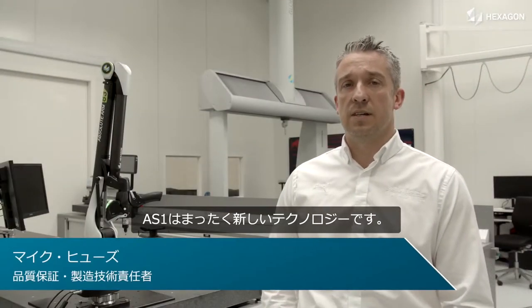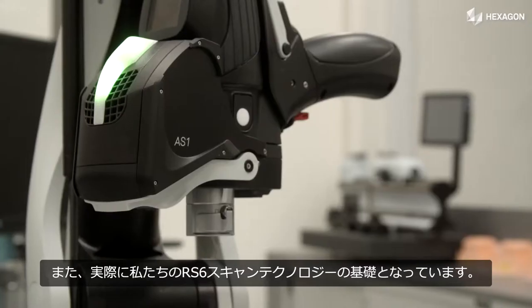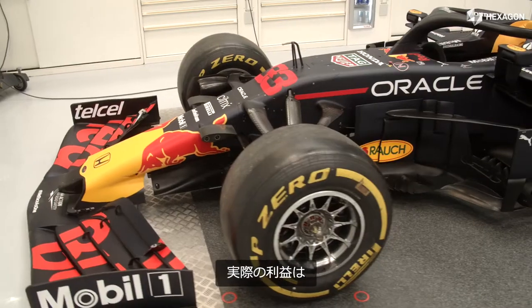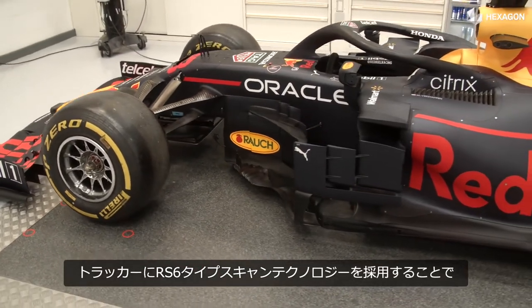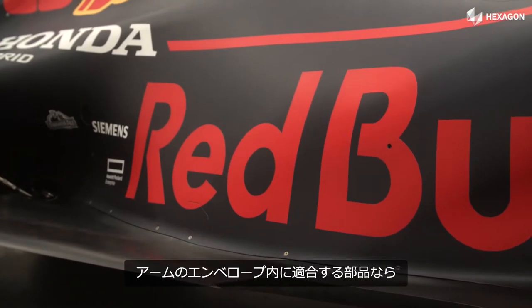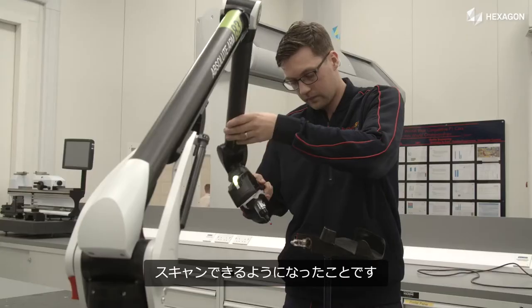The AS1 is this brand new technology and it really builds for us upon the RS6 scanning technology. The real benefit is it brings that RS6 type scanning technology to the trackers. So now we can scan all the large volume parts that we have as quickly as we could the parts that would fit within the envelope of an arm.